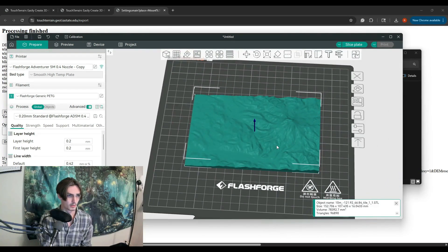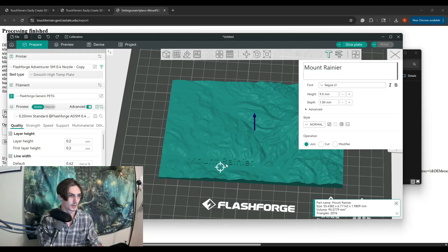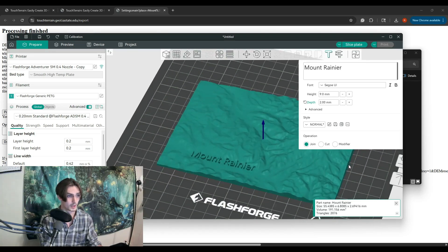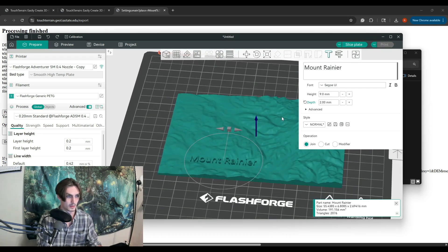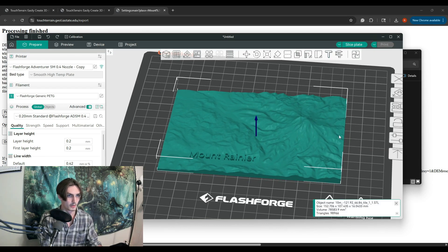Now what we're going to do is come up into our slicer and use the emboss feature to put our label showing that this is Mount Rainier. Embossed text — fancy. That looks pretty good. Last time I had an issue where it came out of the bottom, so watch out for that if you're following along. We've got our model all set up.